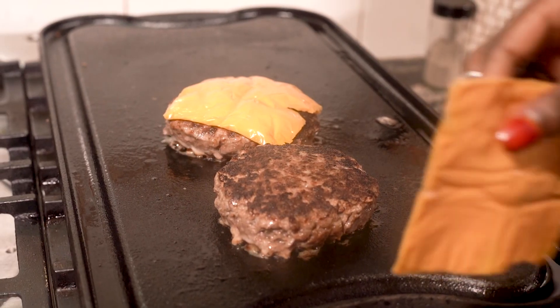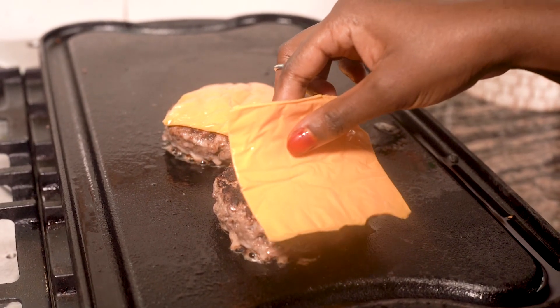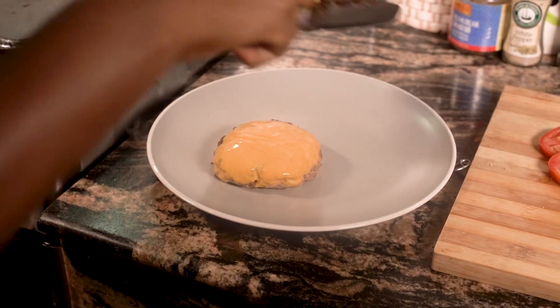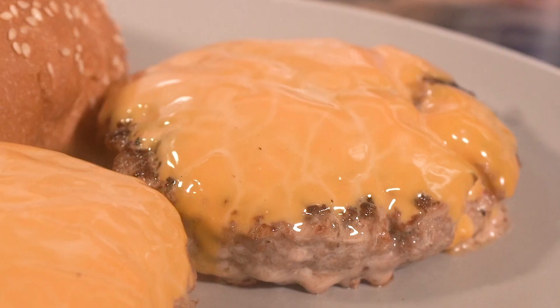Add the cheddar cheese to the patties. In order to melt the cheese fast, add some water and cover it. And voila, we got you a melted cheddar beef patty.